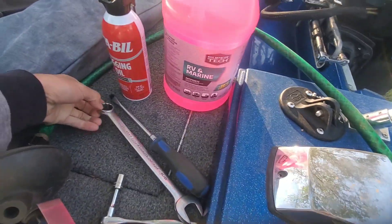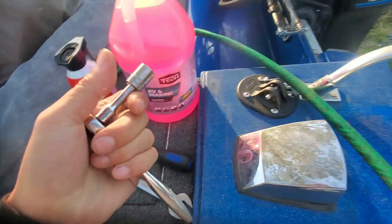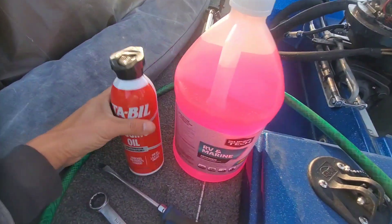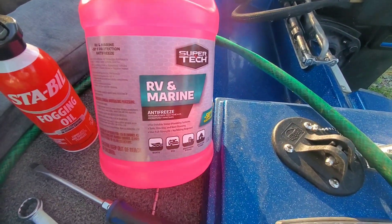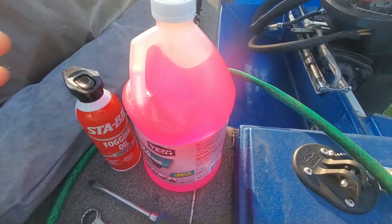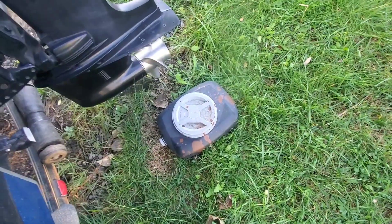So the things I'm going to be using: we have a wrench for the spark plugs, this is for the lower unit to get the oil out, and this is to get the throttle arm loose so we can mess with it while we're fogging. I've got Sta-Bil fogging oil and I also have this RV Marine safe antifreeze — at least that's what they say. I'm going to dump this whole bottle into it, and then I have this little makeshift garden hose with a funnel at the end, and of course something to drain the oil into.